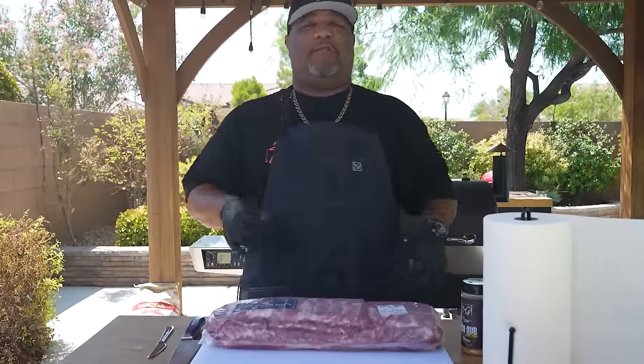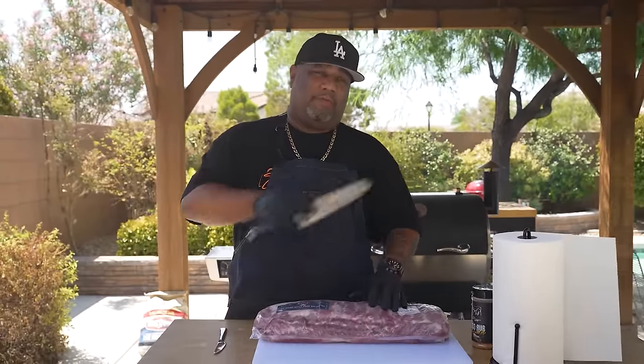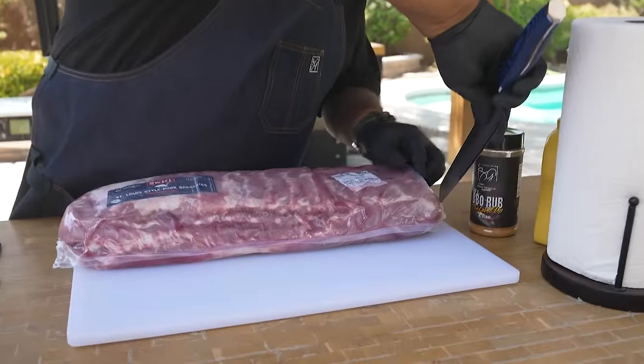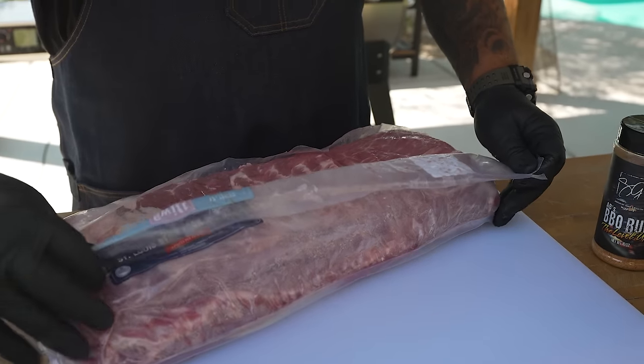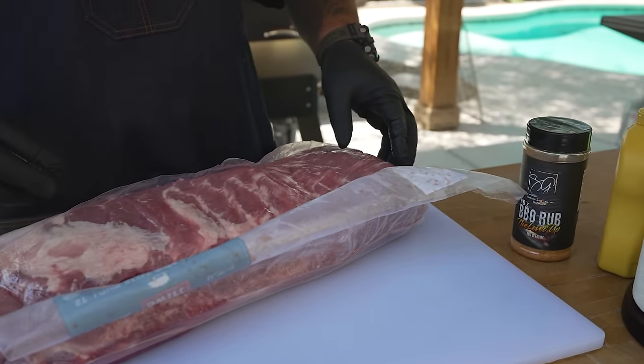I'm doing ribs yet again because so many people ask me how I do them. I'm getting ready to do ribs low and slow on my Rec Tec grill. If you're following my channel, you know I bought these from Costco — it's Kirkland brand. Three slabs already trimmed down for $32, that's like $10 a slab — you can't beat that.